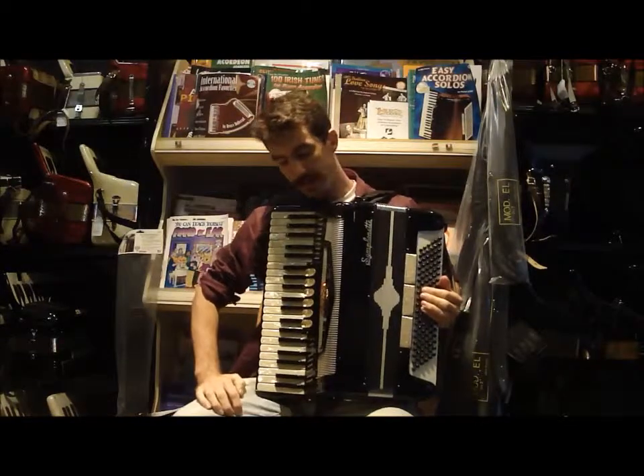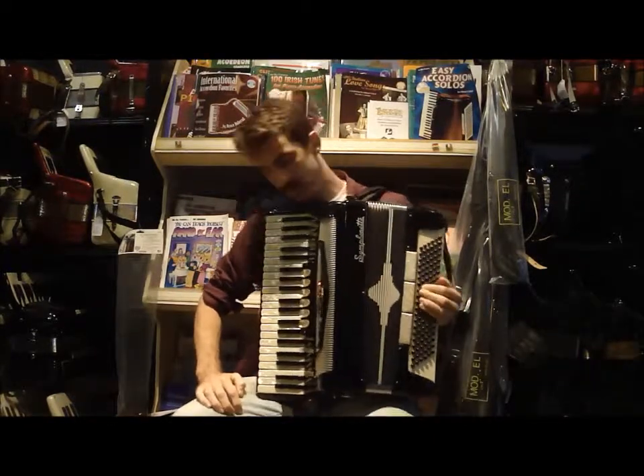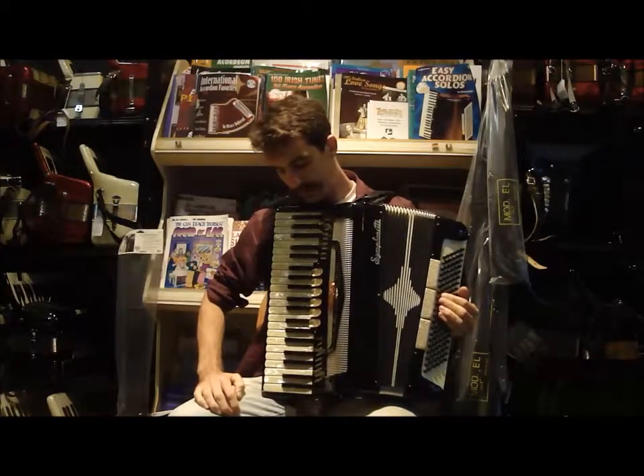Here we have an Excelsior Symphonette. It's a full-size accordion. It has 41 keys in the right hand and 120 bass buttons in the left hand. This is an LMH accordion, so you have three reeds: your low, middle, and high reed.